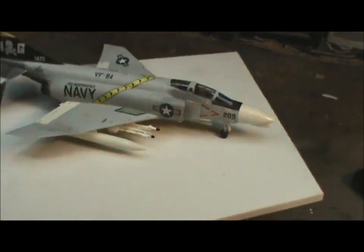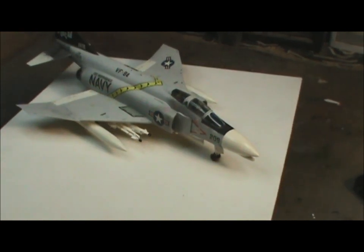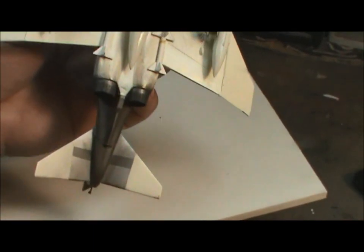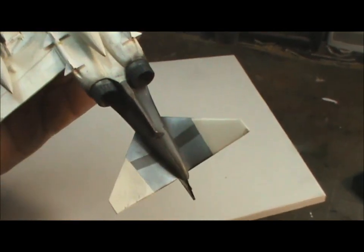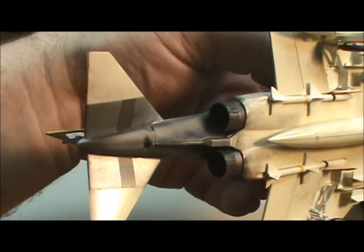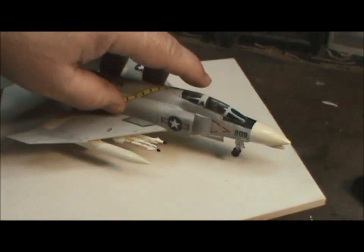I did some light weathering on it because these planes weren't always pristine, but just enough to give it a little bit of character. You can see the engine work was done here — all the different colors in the engines and dust and dirt afterwards too. I was happy with that. Could be better, but this was the first time I was doing that, so I was pretty pleased.